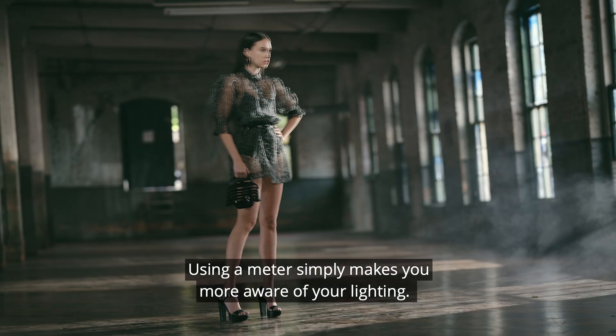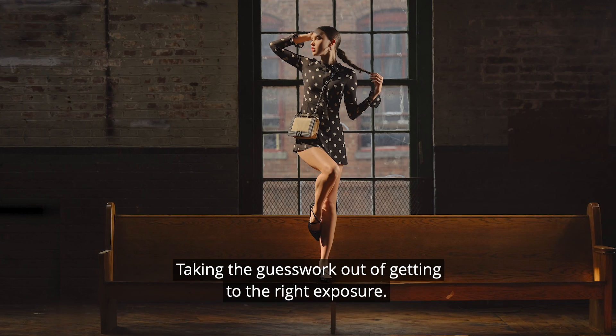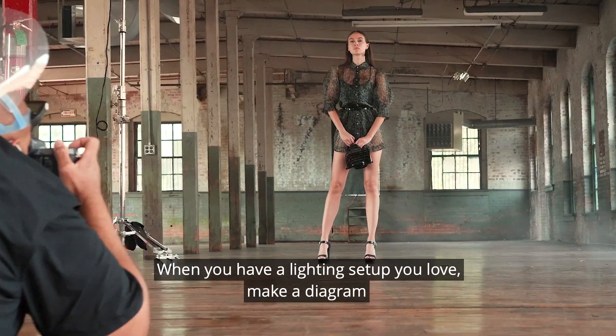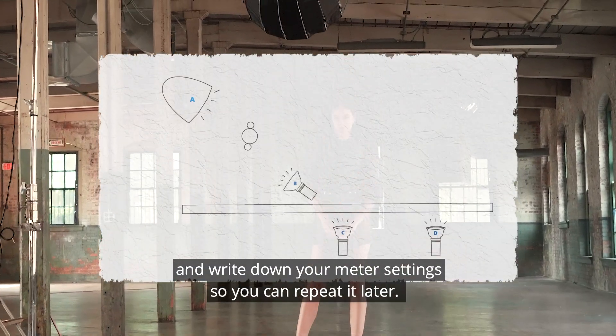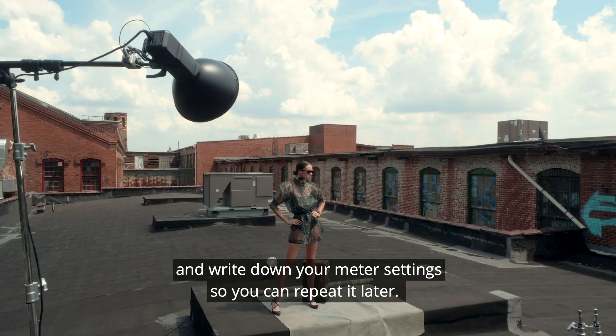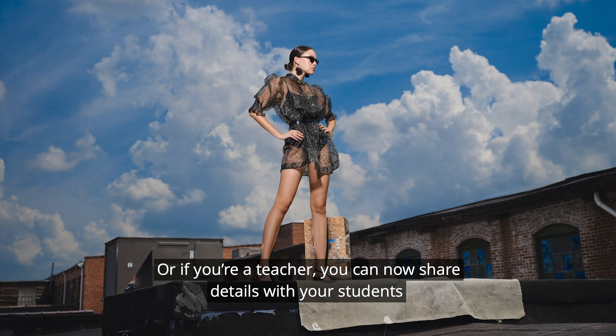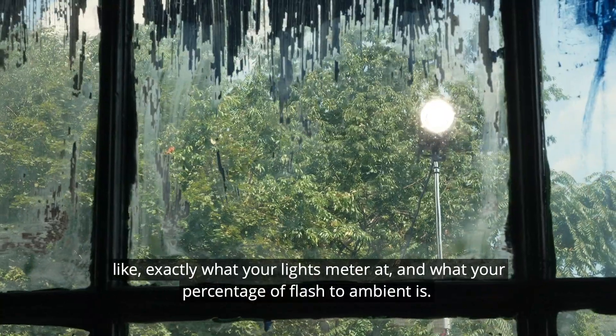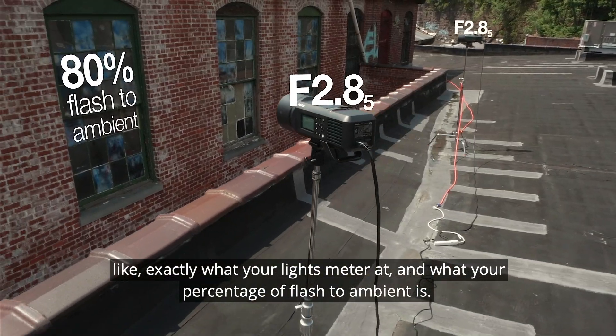Using a meter simply makes you more aware of your lighting, taking the guesswork out of getting to the right exposure. When you have a lighting setup you love, make a diagram and write down your meter settings so you can repeat it later. Or if you're a teacher, you can now share details with your students like exactly what your lights metered at and what your percentage of flash to ambient is.